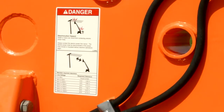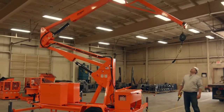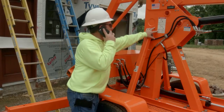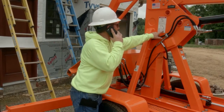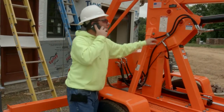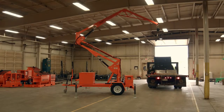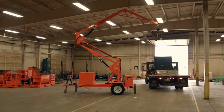Each EZ Grabber unit comes with a voltage distance chart for your safety. While using the fall protection equipment around overhead power lines, you must contact the electric supplier to obtain the power line voltage and proper safe distance. The chart is only a suggested safe distance. Failure to follow these instructions could result in a serious or fatal electrical incident.